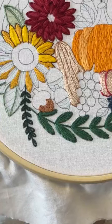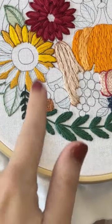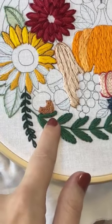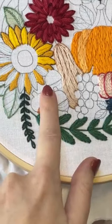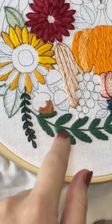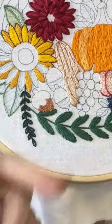Obviously what you're going to want to do is fill all these at the same time. But for the sake of the video, I'm just going to do this one and do the padded satin stitch on top so you can see what it looks like, and then we'll go back and do the other ones.